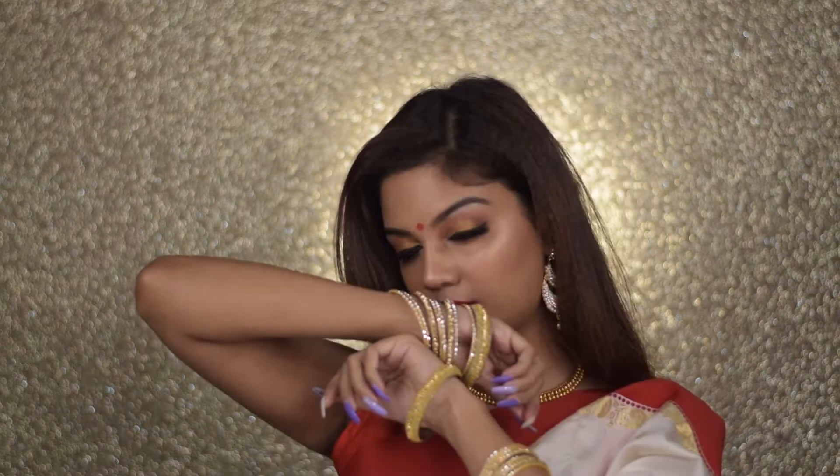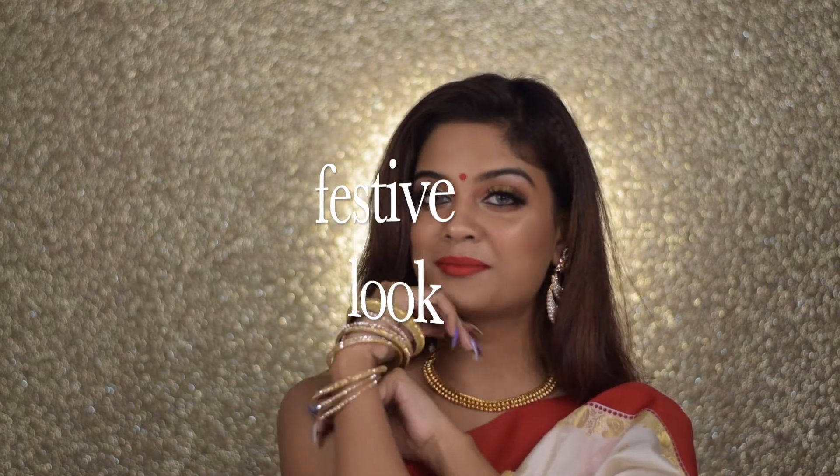Hi guys, welcome to my channel! How are you doing today? I recreated this ultra glam, easy-to-do Bengali makeup look for Durga Puja. I hope you guys like it.